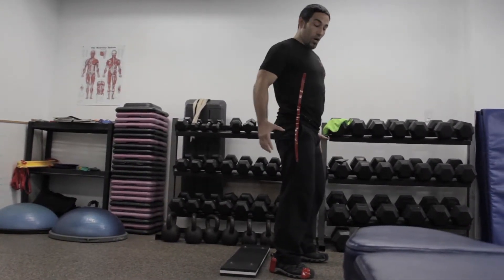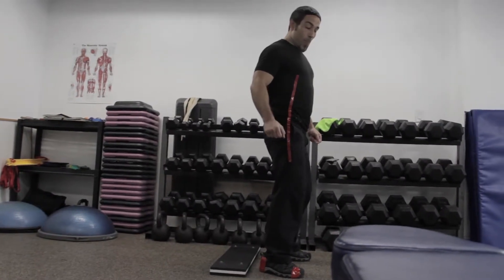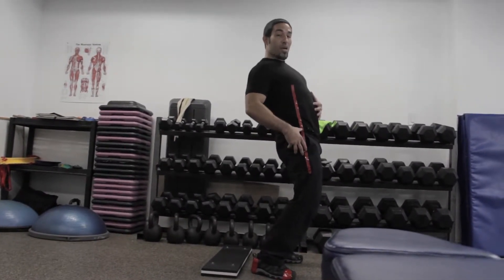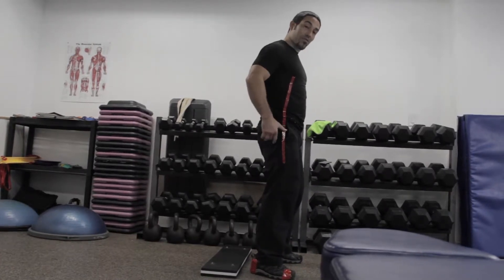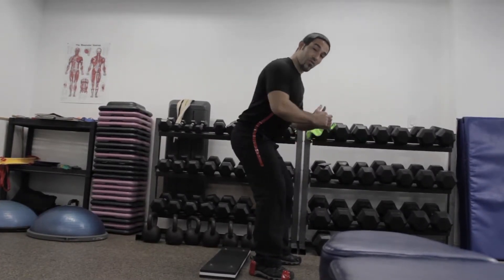If your center of gravity goes beyond your base — which is your feet — you're going to have to lean back to compensate. If your center of gravity goes behind your feet, you have to lean forward to compensate.